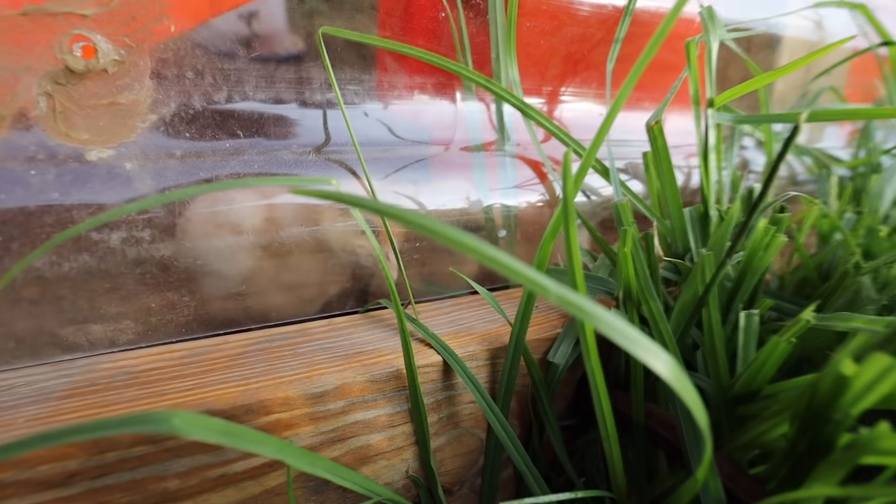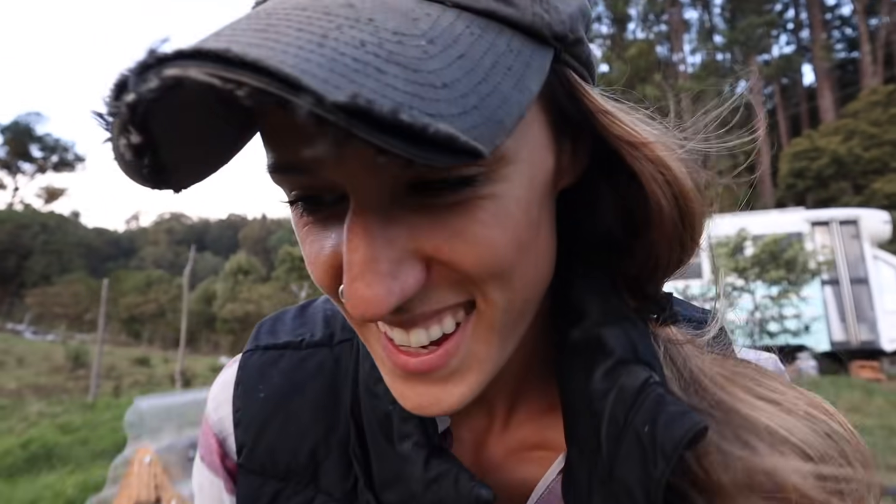Look at them trying to peck the bugs but they're just pecking the plastic. Just when we think the windy season's over and the rainy season is still a month and a half away, we get both — all in one day. This is probably one of the most difficult days we've had in a while. The last 24 hours — sometimes you just got to stop, put the drill down, go make some banana bread, and sit down.